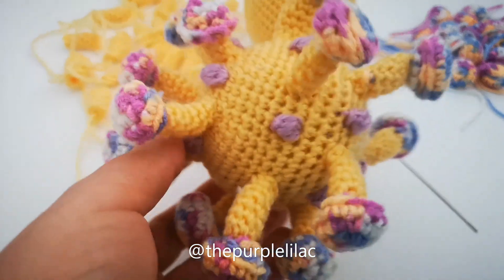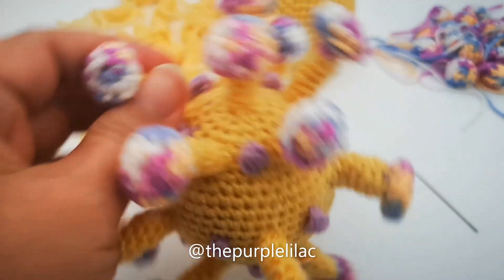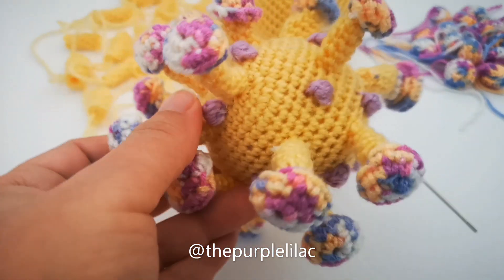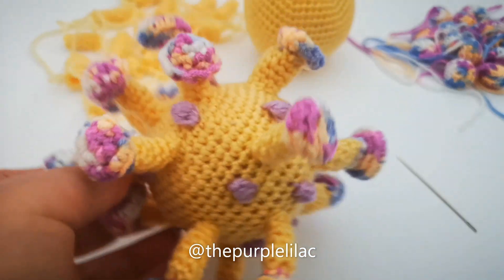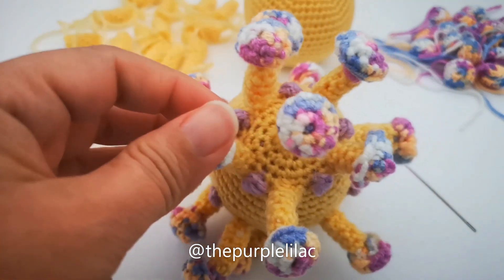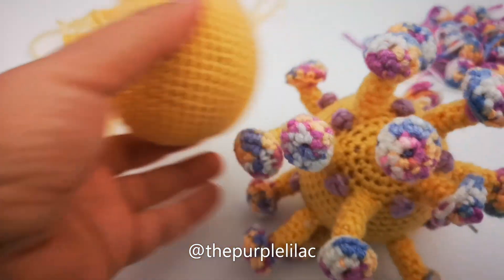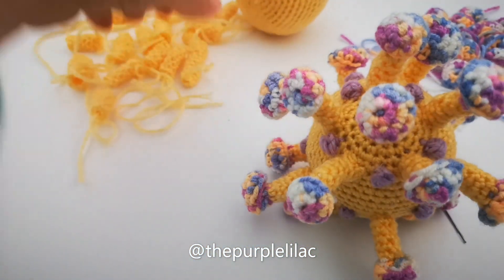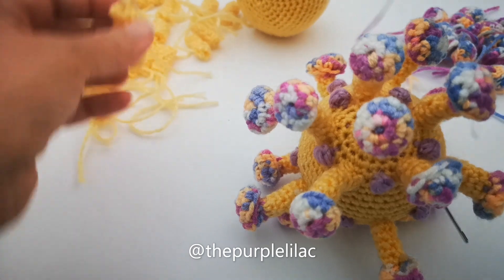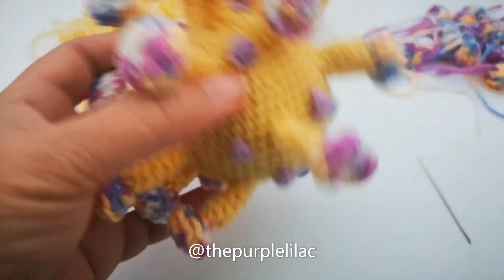Hello everyone, this is my crocheted coronavirus model, showing the cell body with the spikes and the membrane protein. Today I'm going to show you how to make and assemble the parts of this virus. All the parts of the virus and the pattern are on my Etsy shop. You're going to know how to make the body, the spikes with its two parts — the first part and the second part.